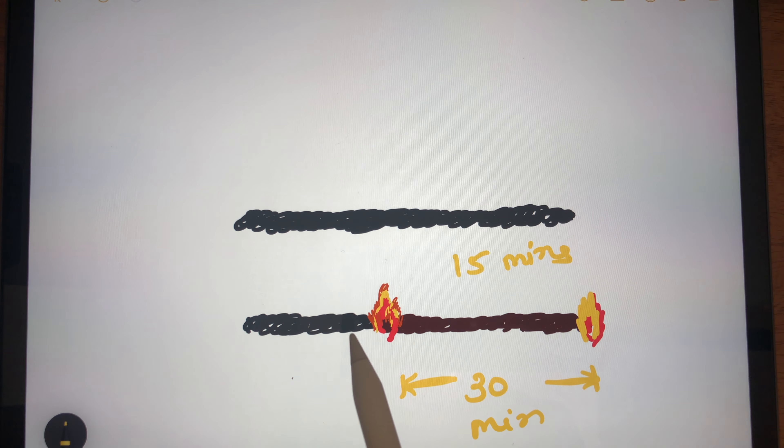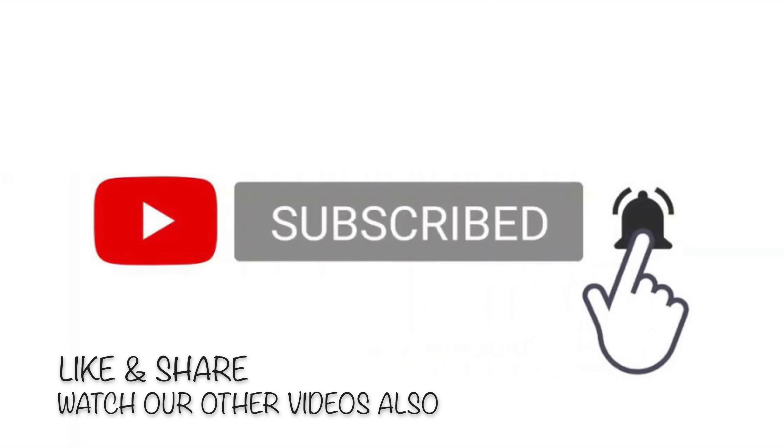Thank you for watching the video. If you like our videos, kindly subscribe to the channel and hit the bell icon.